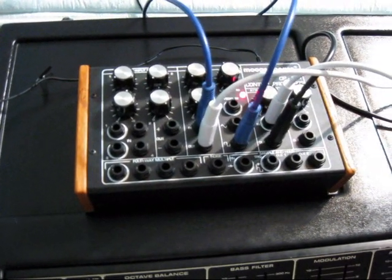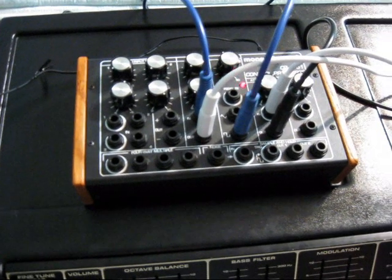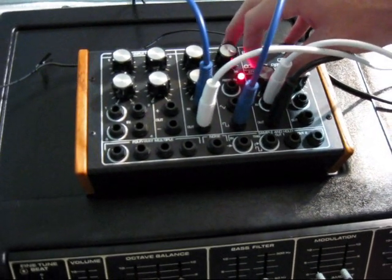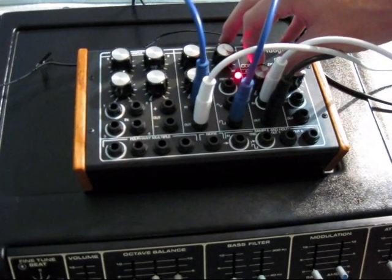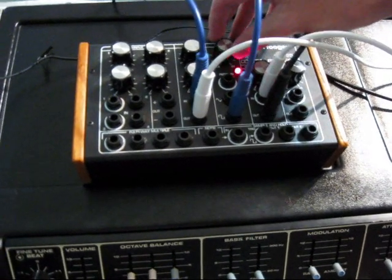Once again, due to the design of the oscillator circuitry of this keyboard, when you go really far on the attenuator, it causes oscillator problems. You can go up a little bit and you can hear how they go back into each other.